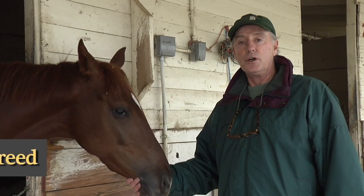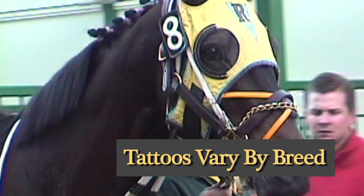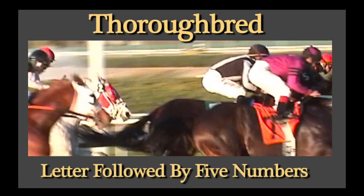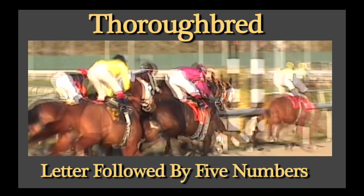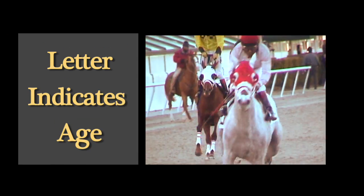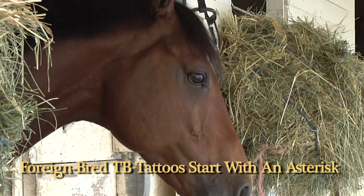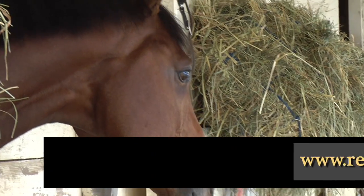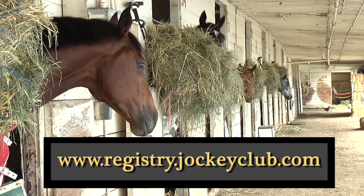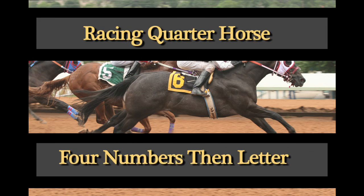Knowing what breed of racehorse you're looking at will make your job of reading the tattoo a lot easier. A Thoroughbred has a letter followed by five numbers, the letter indicating the age of the Thoroughbred. For instance, a three-year-old would be a letter K. You can search online for your Thoroughbred at www.registry.jockeyclub.com. Racing Quarter Horses start with four numbers followed by a letter.